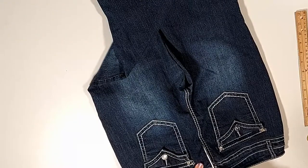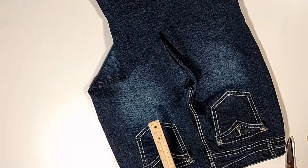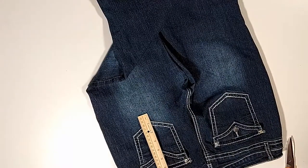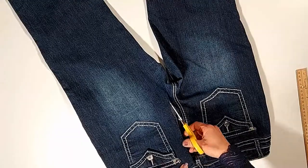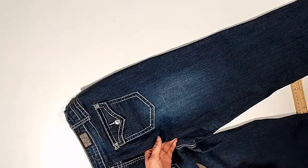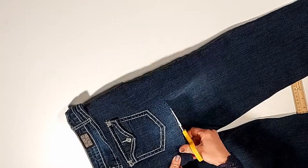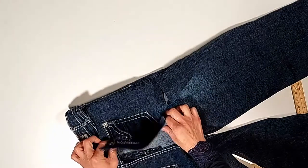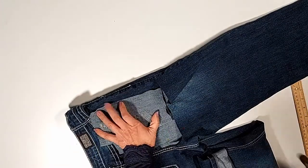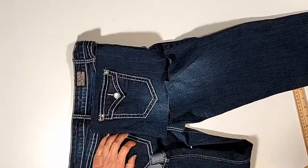I'm cutting the side to the very edge of the line. I'm going to leave the inch and a half on the bottom of the pocket. Folding the pocket at the center to draw the line for the other side.